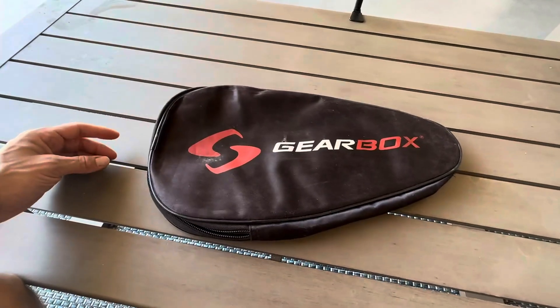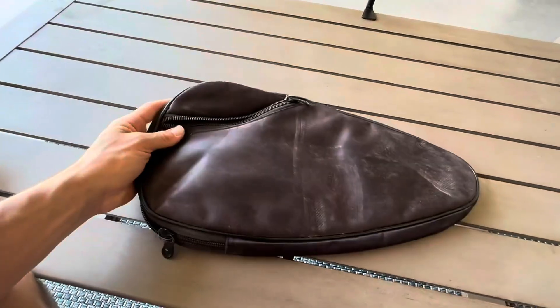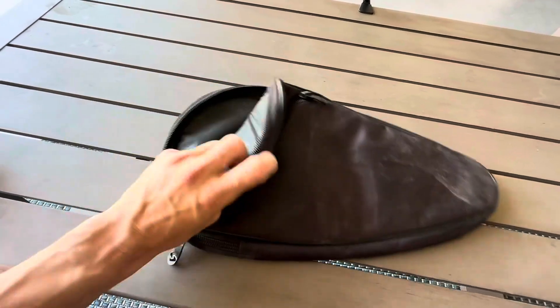I've had this for about two and a half years now, probably longer than that. And as you can see, all the wear and tear has been on my paddle holder and not on my paddle.